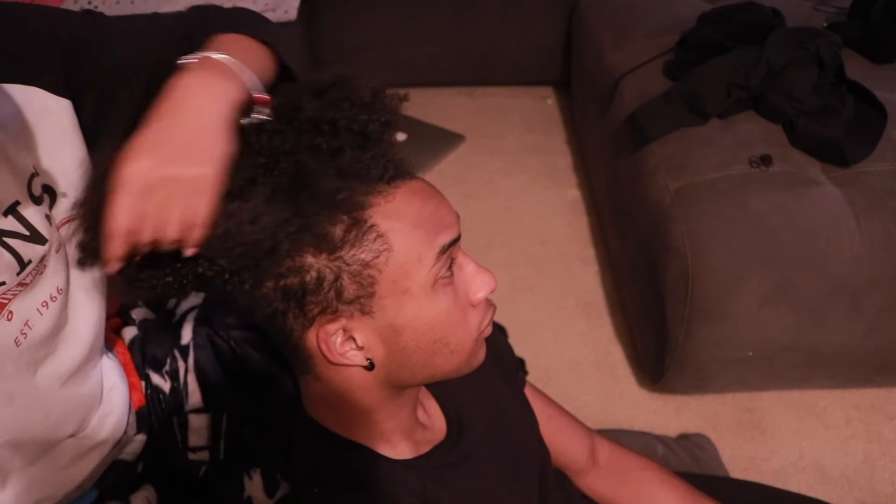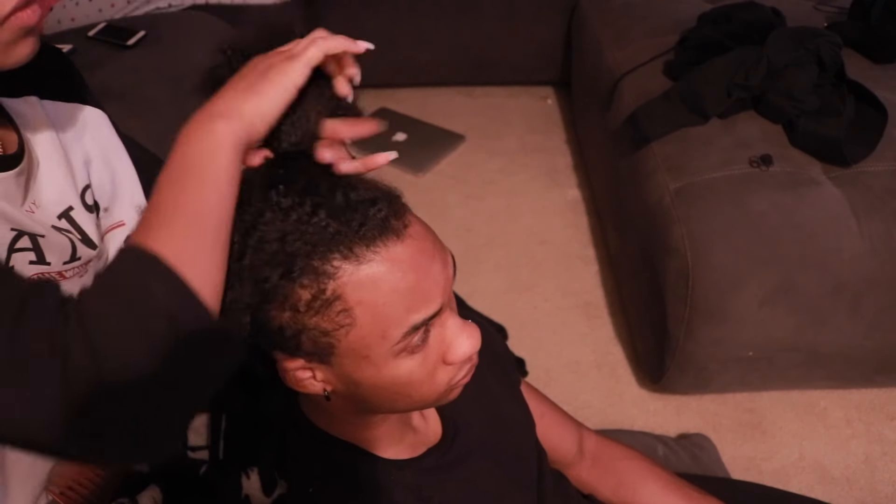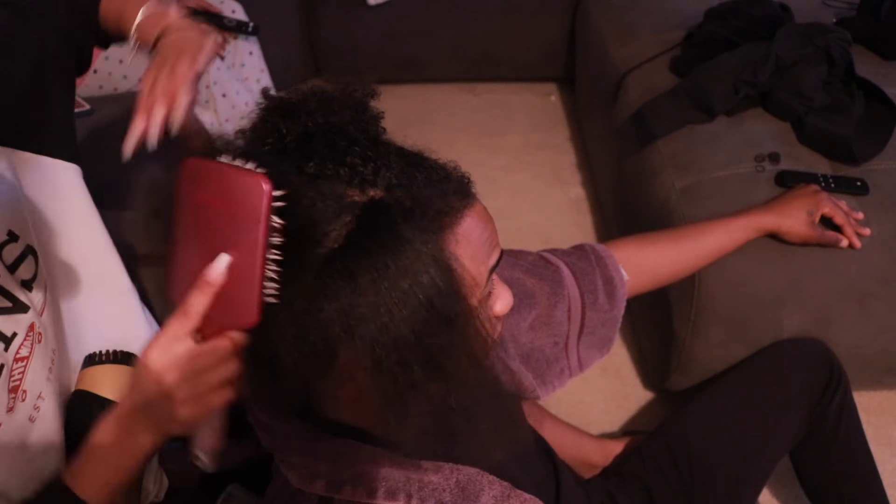So I'm just going to get started with this video. The first thing you guys want to do is detangle your hair. You want to condition it and comb it out while the conditioner is in there, and just dry it off with a t-shirt.